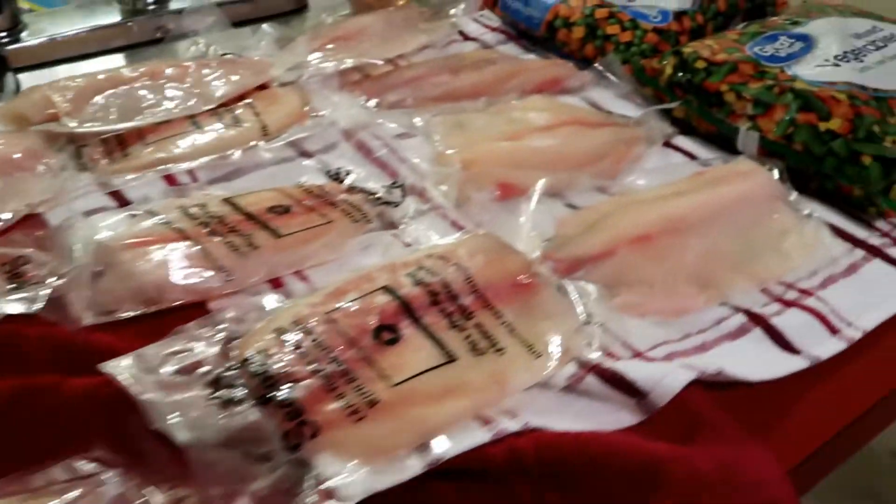First off we're going to prepare the vegetables. What we need to do is get about 6 cups of water and get it to boiling, then we're going to put the veggies in. We want to turn the rear burner all the way to high, get it to boil, and put the lid on top.